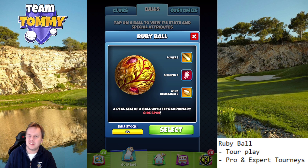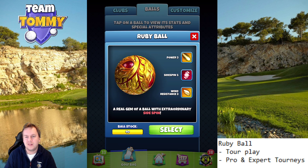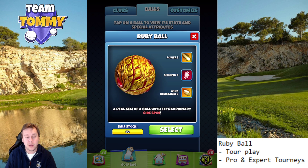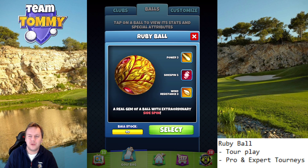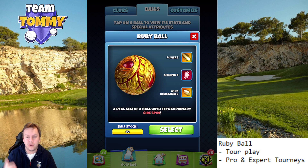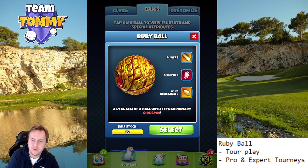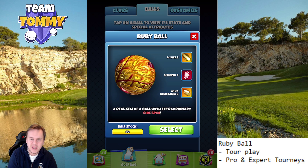I would give this one a 6 out of 10. I feel this is generally a decent ball you can use basically anywhere, but the Side Spin 5 doesn't really give us much. It would be better with Wind 4 or Power 4 or something like that to give it a higher rating in my book.